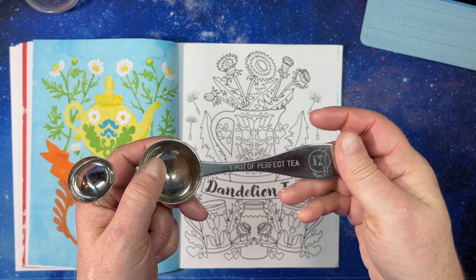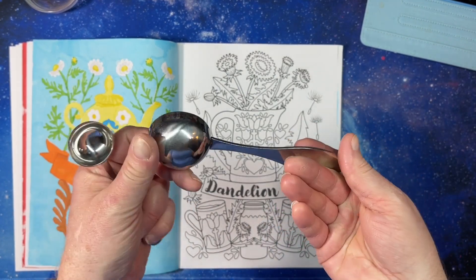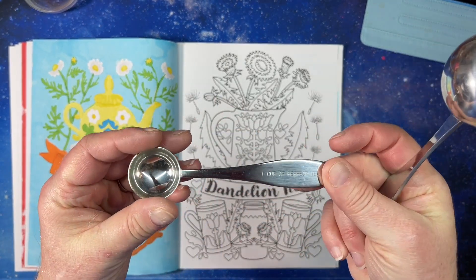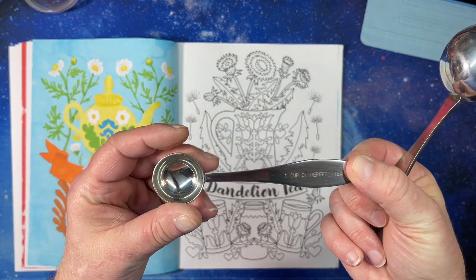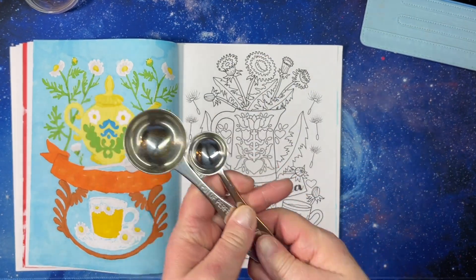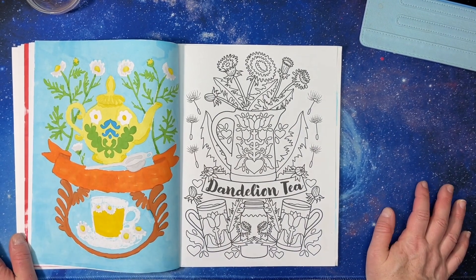I have teaspoons like this — this one is for a pot of tea, kind of like a coffee scoop but made for tea. And this is a teaspoon for eight ounces of tea. You can buy these; I've had them forever — from a tea store, I think.